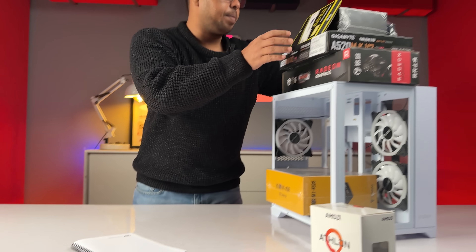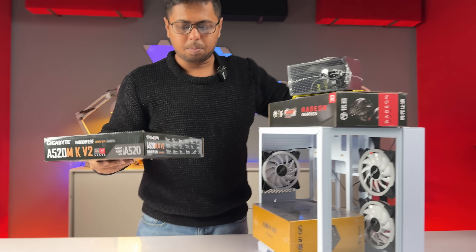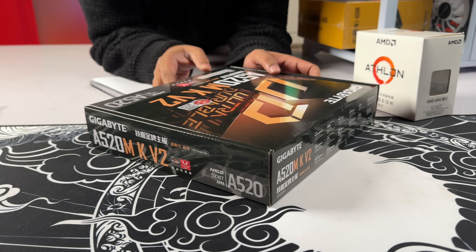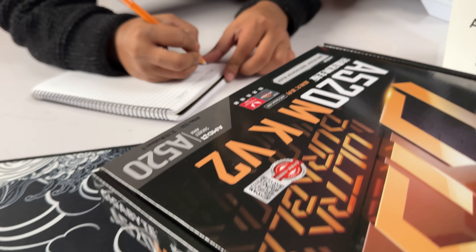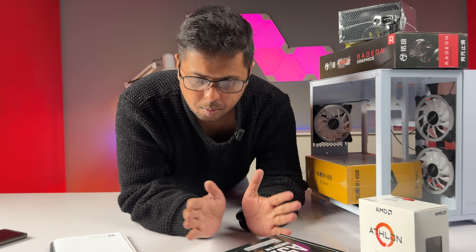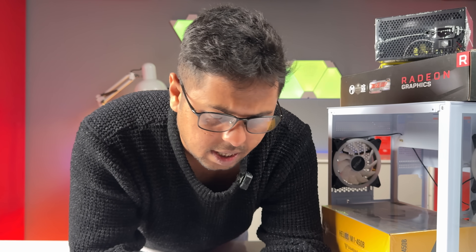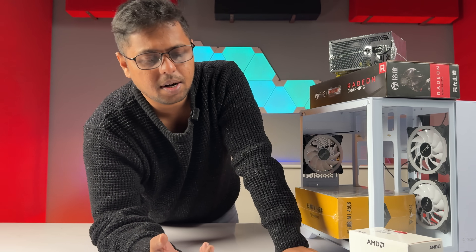This is the motherboard that we have to start with. This is an A520 chipset board — the Gigabyte A520M K V2. This is a perennial choice. The A520 board is solid. This is suitable for the 5600G board, and also the 5600G and 5700G.